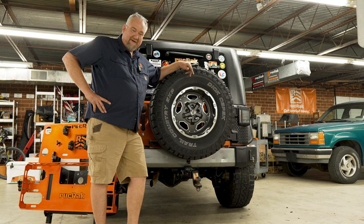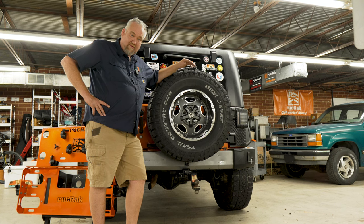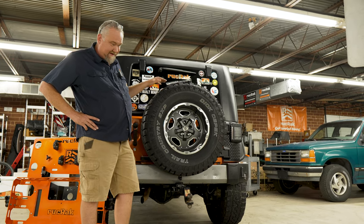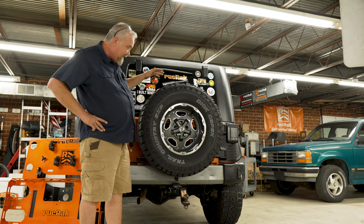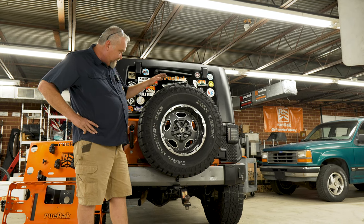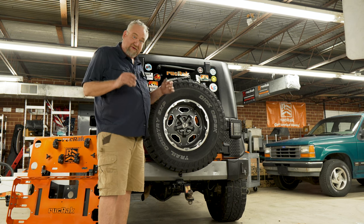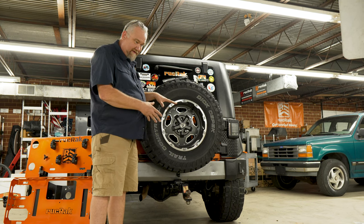We're in the Ruck Rack shop today and we're going to talk about how to make sure that your Ruck Rack will fit your setup. Many people do a lot of different things back here — from bigger tires to bigger wheels to tire carriers, all sorts of things, raising this wheel up and down. The Ruck Rack is very versatile and universal to a point, but we do need to make sure it fits.